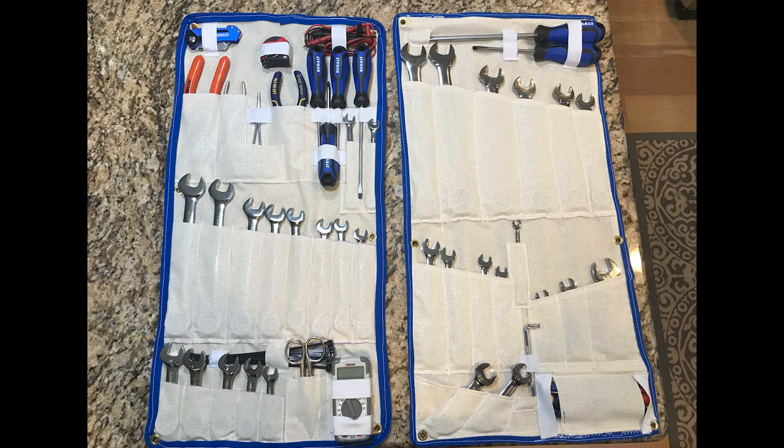One fun job I did was making engine room tool storage, which you see here. These will get mounted on the inside of the engine room doors, so when you're inside the engine room and need some basic tools, they're already there — you won't have to climb in or out. Hopefully this will make maintenance easier and faster.